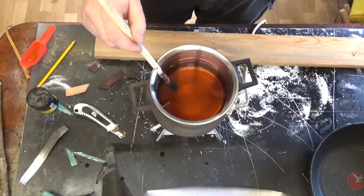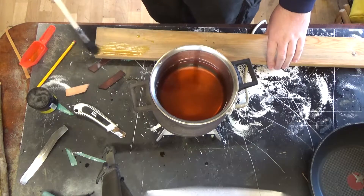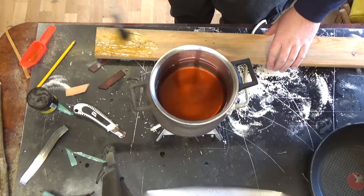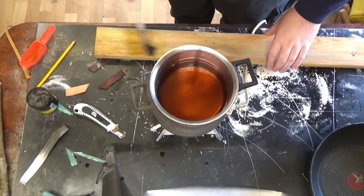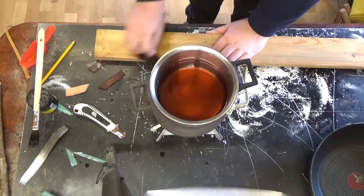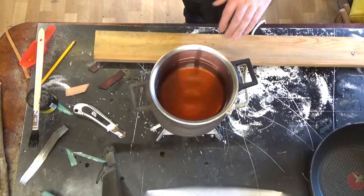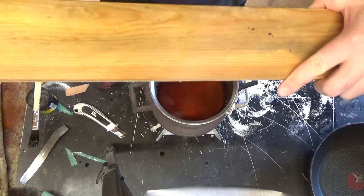I tried it out right away and used a brush to put some of it onto a wooden board. From its consistency it was pretty thick, leaving a paint-like layer of coating on the wood, but I found that way too thick, so I used a rag to rub it down and leave a nice thin coat on the surface.